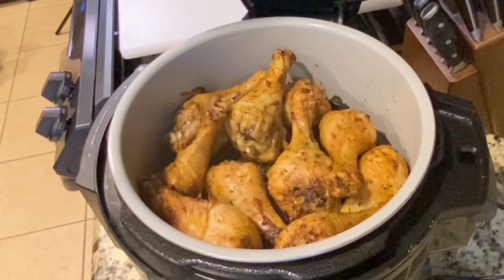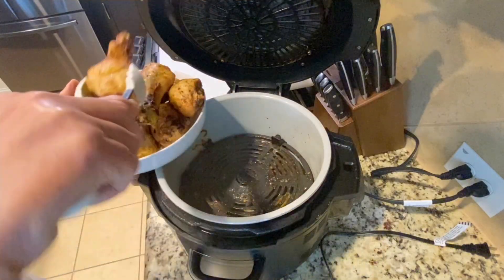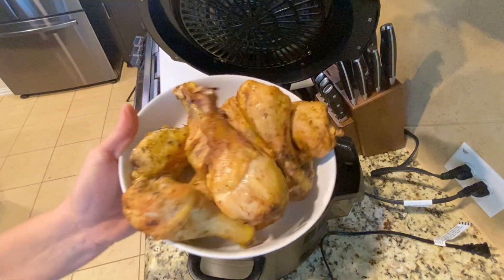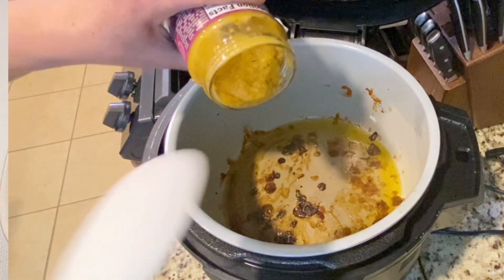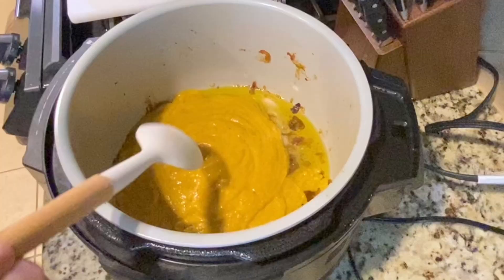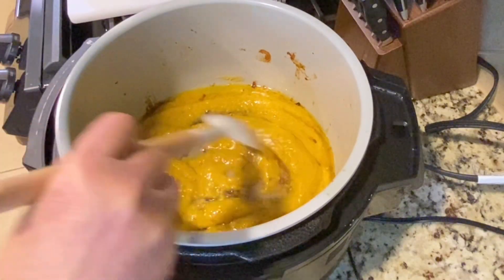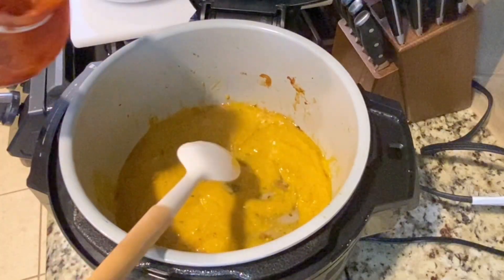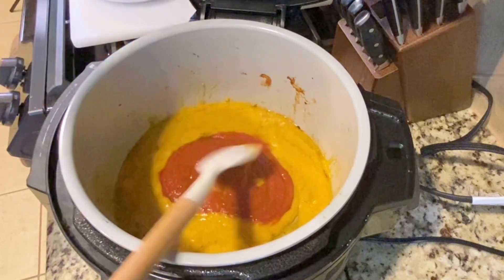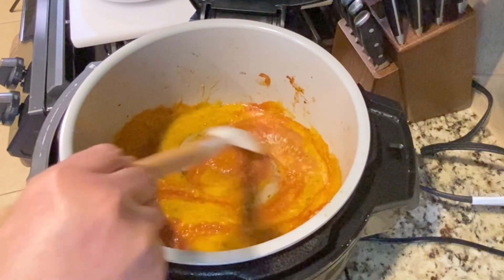My chicken legs are ready — beautiful crispy chicken legs, so easy to make and the healthiest way with no mess around. I'm using a creamy, spicy curry sauce with coconut, and taking advantage of the goodness the chicken left behind in the pot to make a sauce. I'll add a touch of tomato sauce for a little color and flavor, let it simmer for about two minutes, and the sauce is ready.